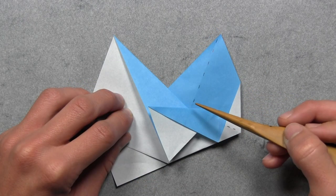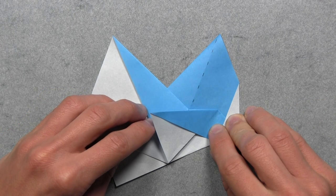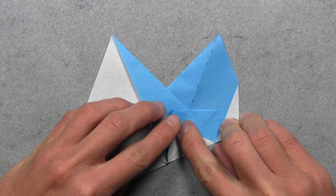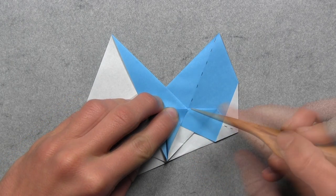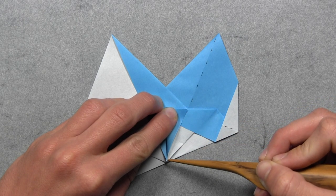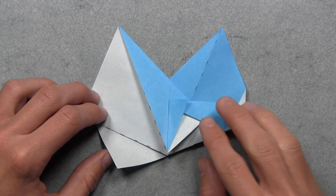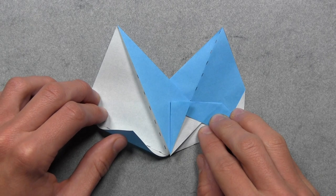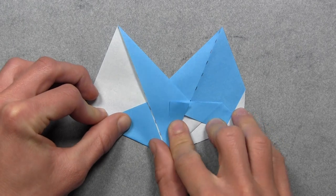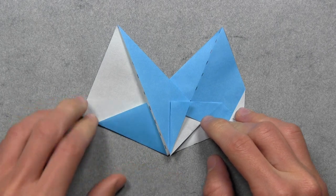And now we're going to align this corner with this point here, where these creases and edges intersect. So we're going to do that by lifting up this flap of paper that we just created, and then we simply want to fold it over to the right until the top corner aligns with this intersection, and until the crease extends to this bottom point here. Once everything is aligned, then you can make your crease. And now we want to lift up this white triangle on the bottom, and we simply want to pull it up as far as it'll go, and then you can make your crease once it doesn't want to go any further.